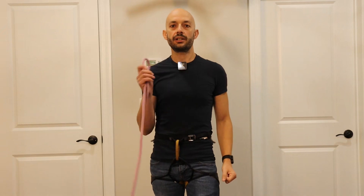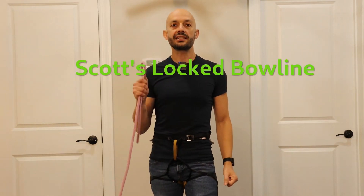Hi everyone! In this video we are going to learn how to tie into our harness using a Scott's Locked Bowline. This is a version of a bowline knot which is inherently secured, which means it will not get undone by itself as you move around or climb. So it's very safe and appropriate for climbing or other life-critical applications. In the first part of the video I will show you how to do it step by step, and then in the second part I will discuss why this is a very good knot and a good option for you to learn and use.